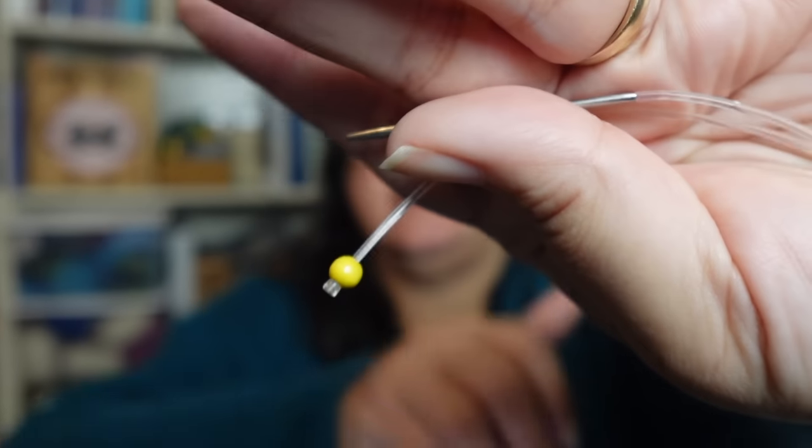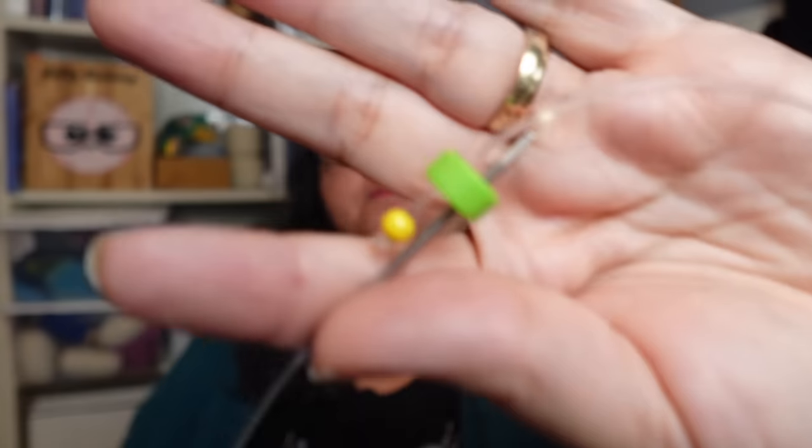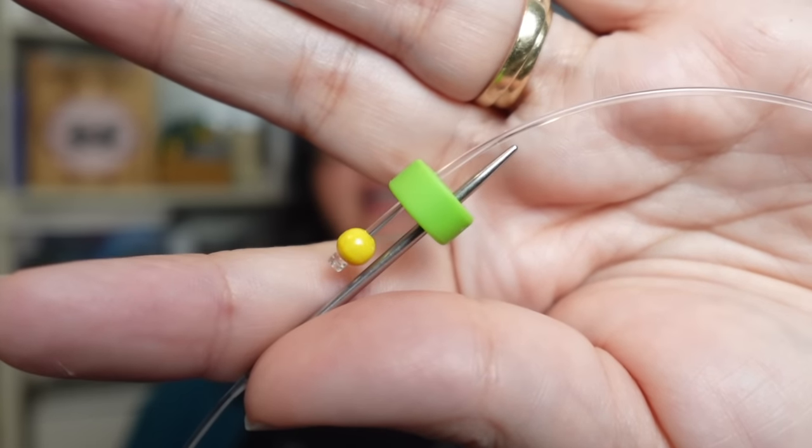For larger sections of stitches — like when I'm trying on a sweater — I use one that's just a needle tip attached to a long cord with a little stopper on the end. I slip all my stitches, like half the body stitches, onto this and poke the cord through the stopper to hold everything in place. This is great for a large number of stitches.